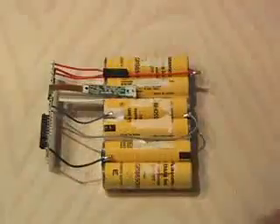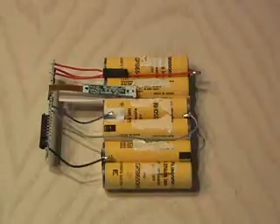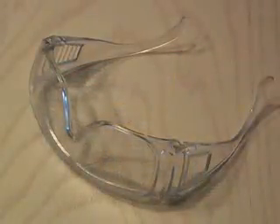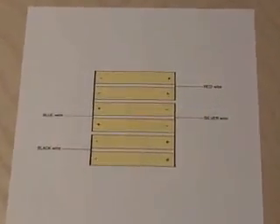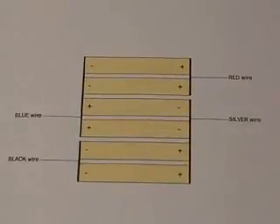Now it's time to change them out. When doing any soldering with lithium-ion batteries, it's very important to be careful and wear safety goggles, because these can explode. Carefully unsolder all the wires and make a special note of where they all go. I actually put a little diagram together, so I knew the polarity and where all the wires went when I put it back together.